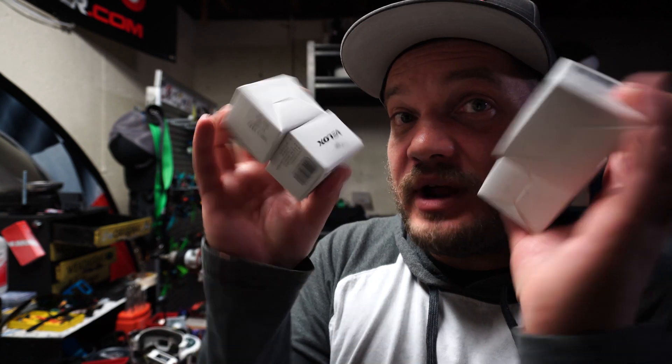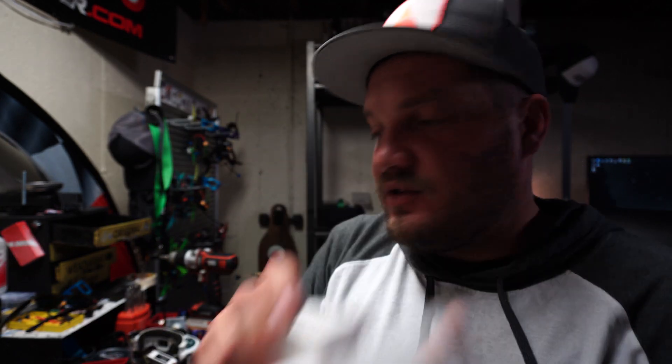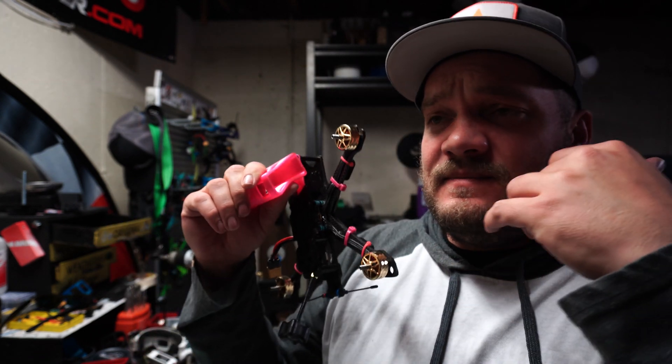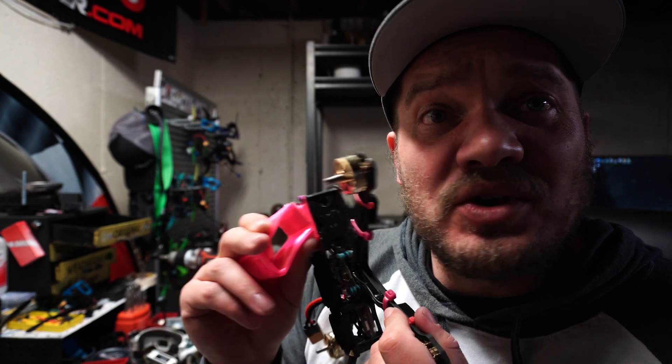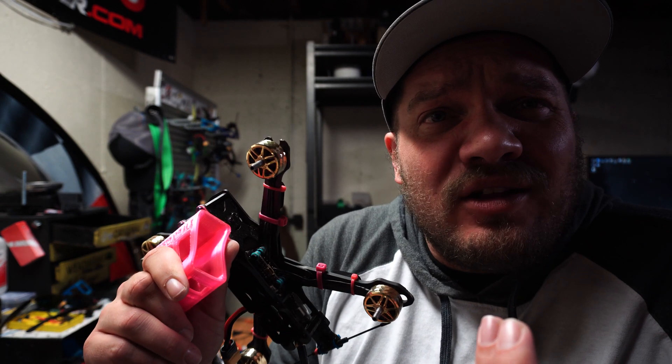T-Motor decided to let Jake play with some motors, so I got to try them out and now I'm giving them away — yes, this brand new set. Honestly, these things fly great. They're smooth, they're buttery, and they do the job really well. For a $16 motor, you can't beat it — and they're made by T-Motor. T-Motor makes a $16 motor now.